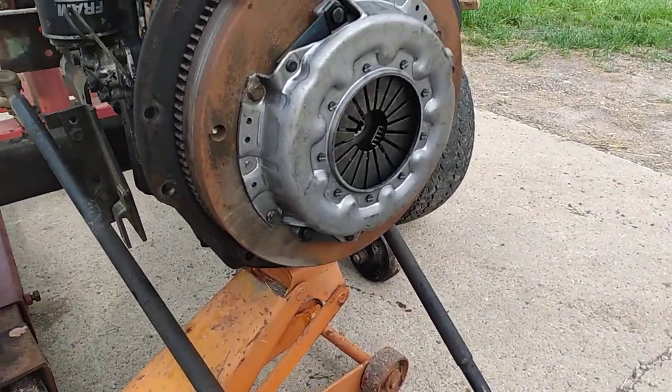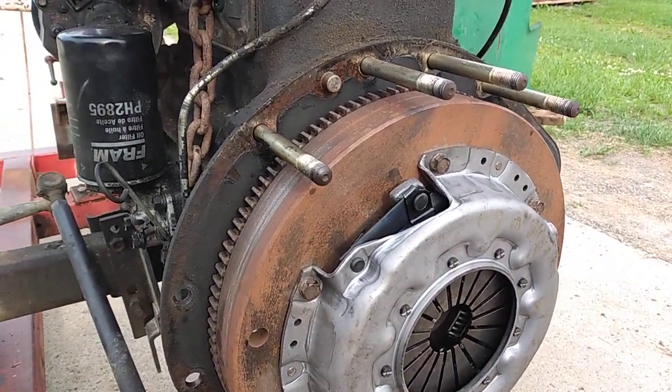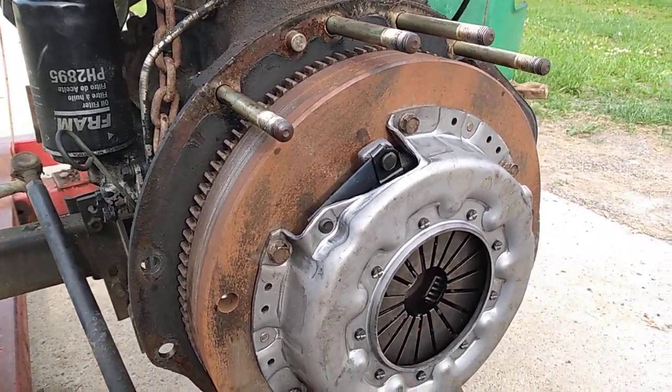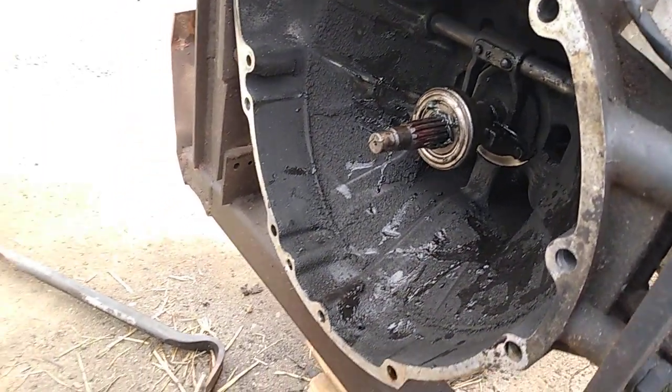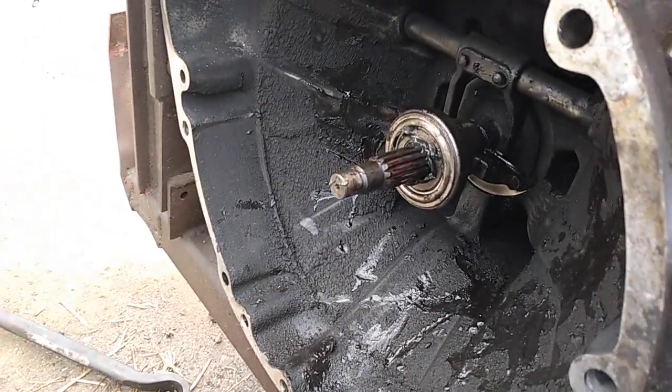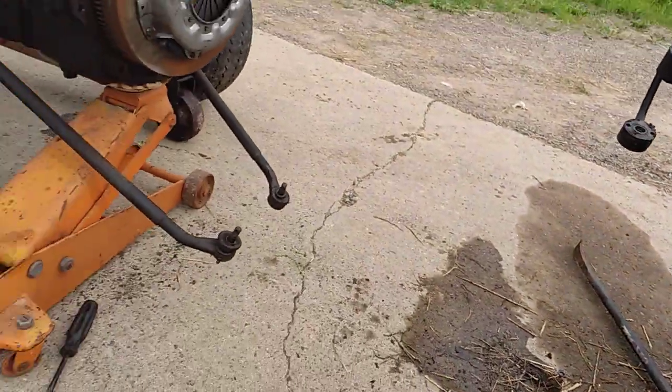I got the new pilot bearing in today. I got the clutch and pressure plates all lined up. I got the new throwout bearing in, but the little springs that hold it in place, I haven't got them fastened yet.